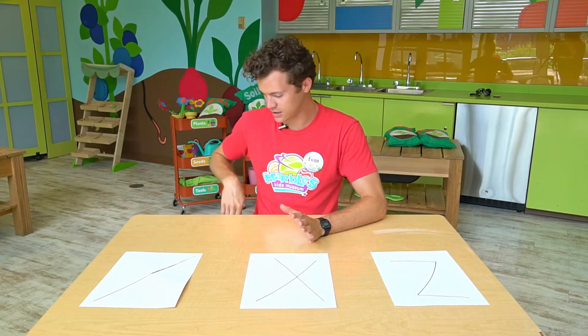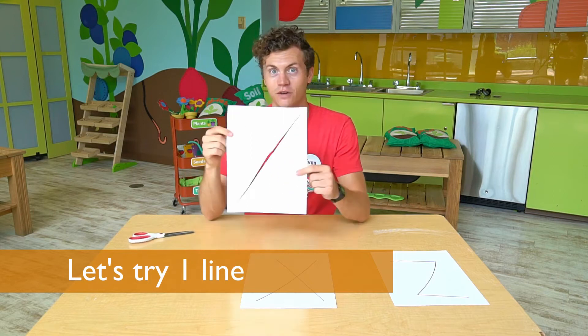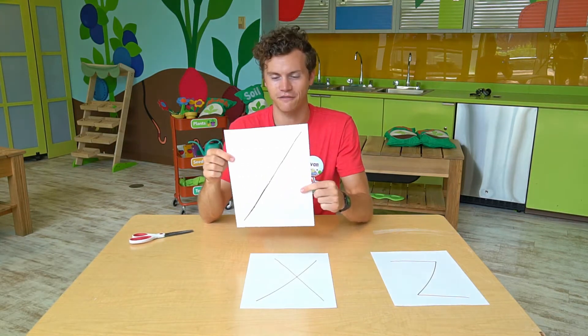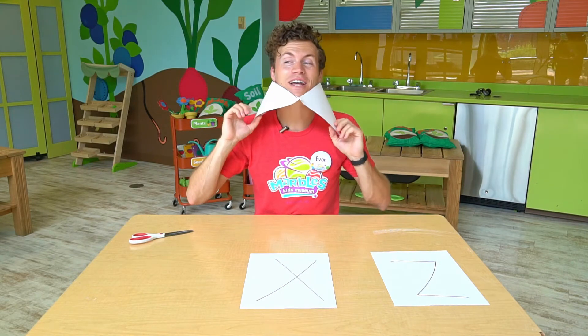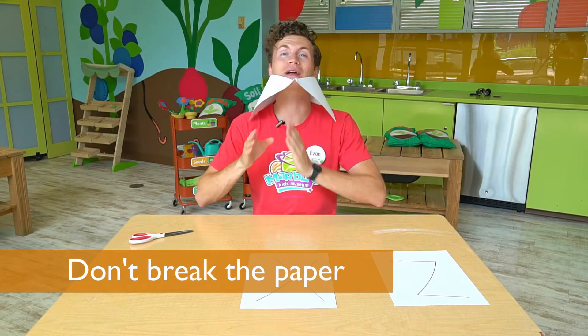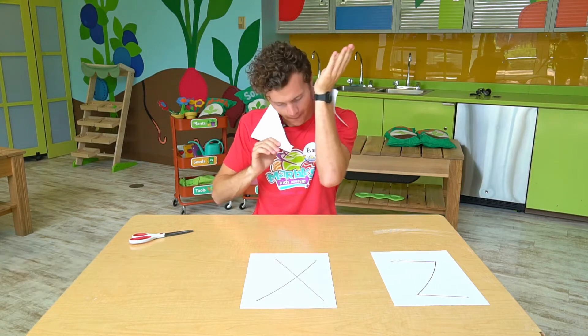Okay, so I'm gonna make my first cut. I've cut along this line — let's see if I can fit through. The trick is you want to get through without breaking the paper. Okay, this method clearly did not work.